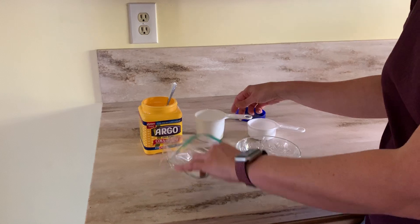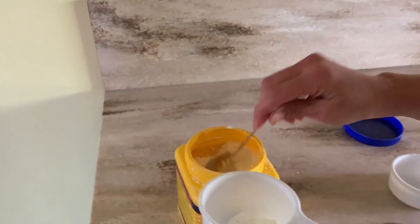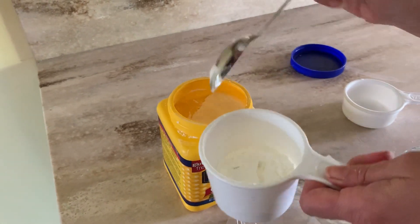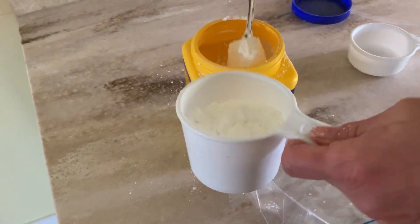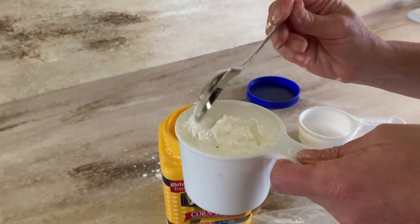So we're going to start by getting that one cup of cornstarch. I'm going to very carefully scoop it in. It's a very simple recipe.